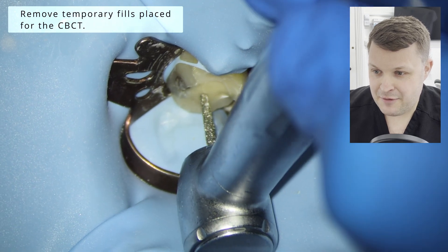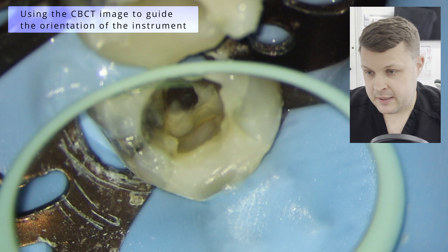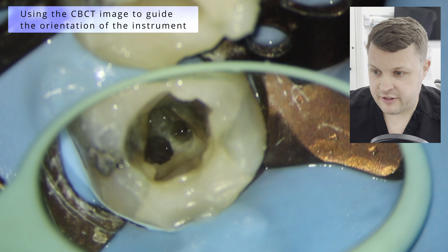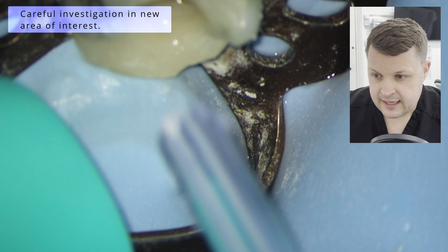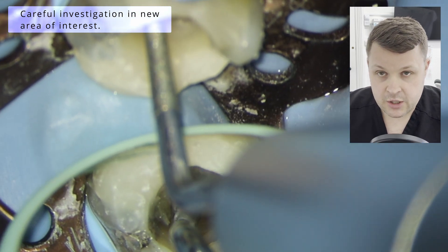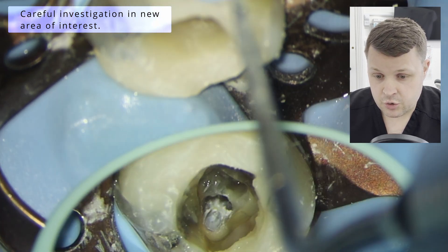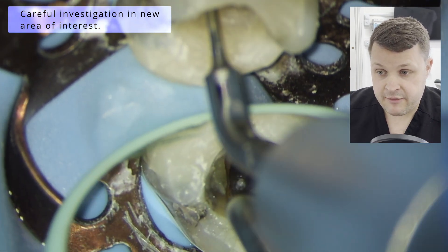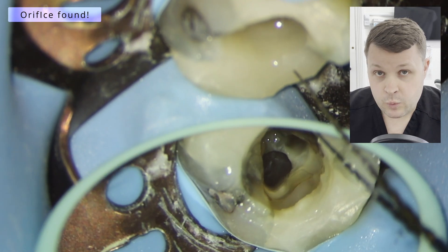You can see here that I've placed a temporary filling on the tooth — I've taken the rubber dam off and just put a bit of PTFE and a BGI. I've just removed that, and now I know this is the arrow — this is the direction where I want to look to find this canal orifice. It's just about careful removal of dentin using those ultrasonic tips. You obviously can't use the ultrasonic tip on your chair unit for this kind of careful dentin removal — you've got to have a dedicated unit.